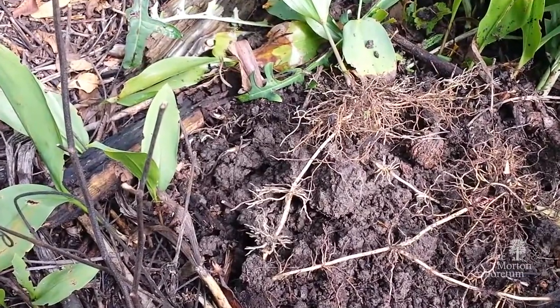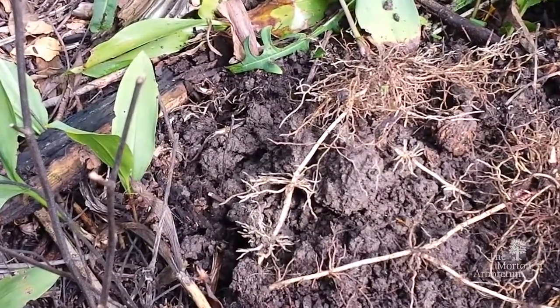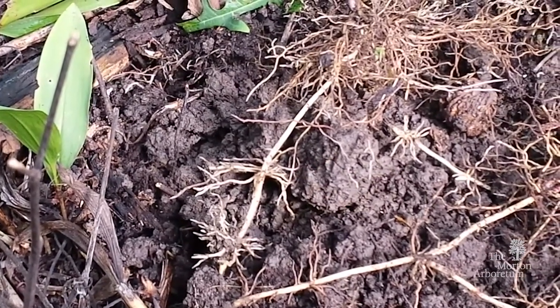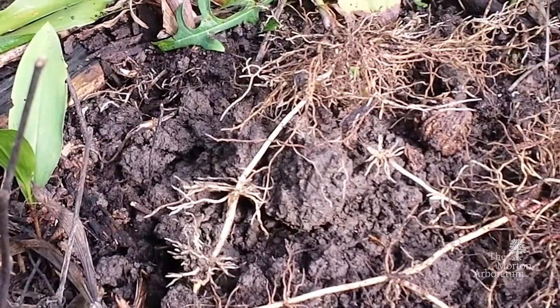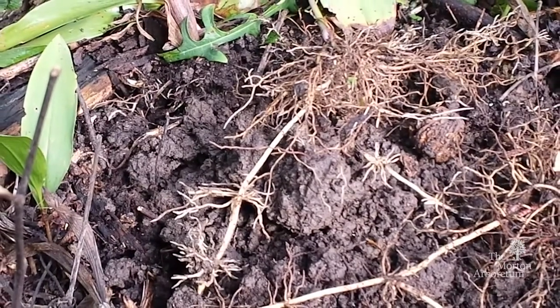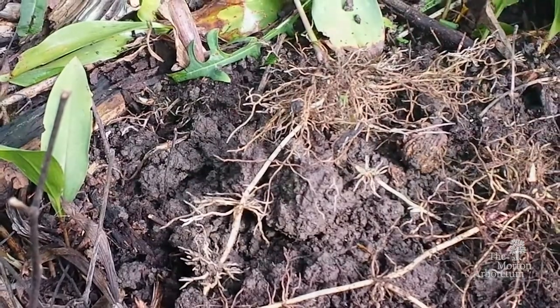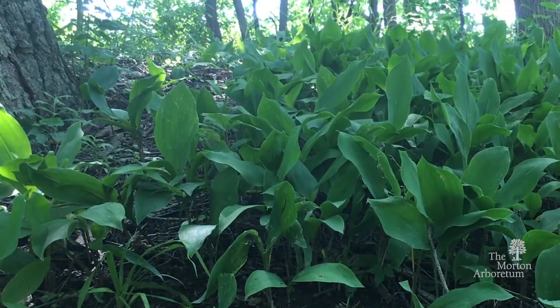As you can see, the long slender rhizomes have many nodes which are rooted with multiple buds. These rooted nodes can produce new plantlets, which can spread into large colonies in subsequent years.